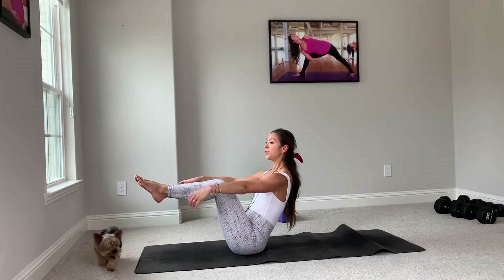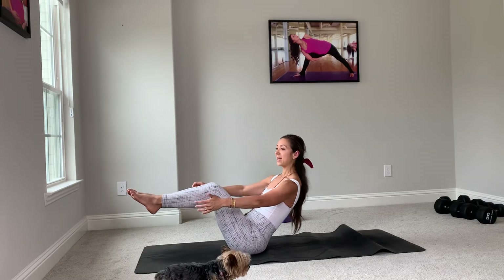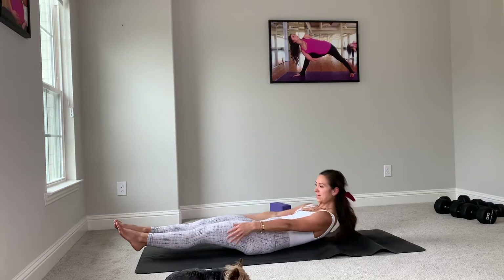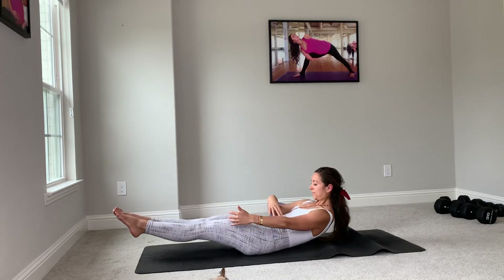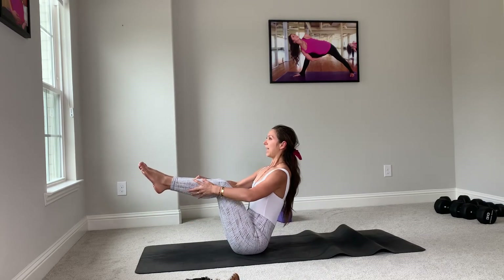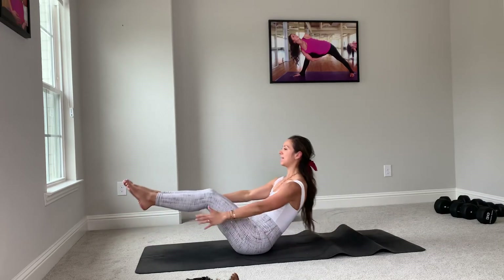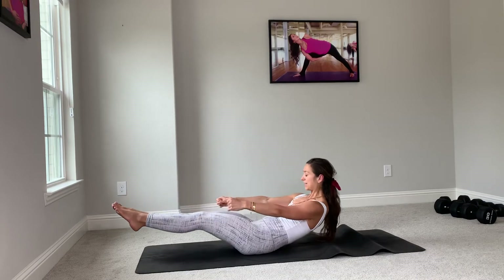Breathe in. On your exhale, we're laying it flat, hovering one inch up off the mat — low boat. Beautiful. Inhale, come up to boat. Exhale, low boat. Tuck your chin — we have another bandha at work now. Inhale up, exhale, hover. Inhale up. On your hover, feel like you're squeezing a big apple in between your chin and your sternum. Exhale, hover.